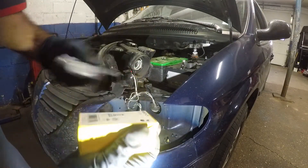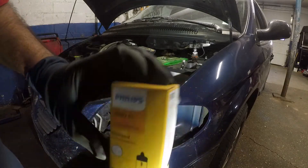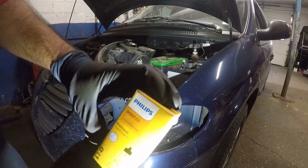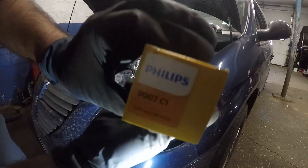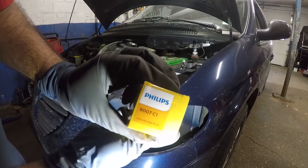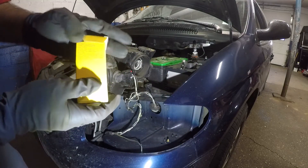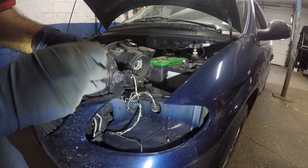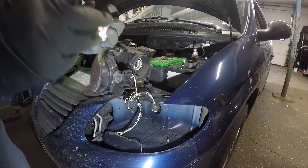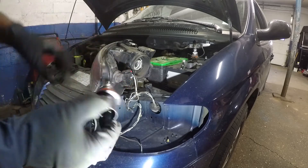Here's the new bulb I got — let me remove the sticker. I'm using a Philips 9007 bulb, that's the correct bulb size. It's very important that you do not touch the glass of the bulb.